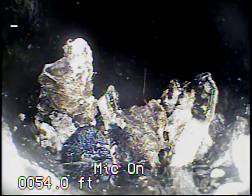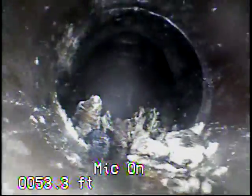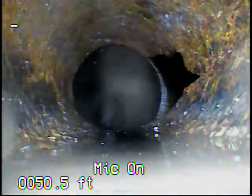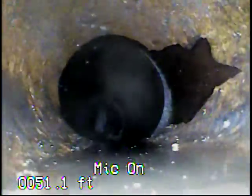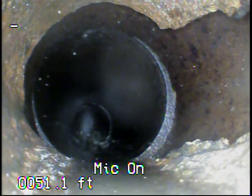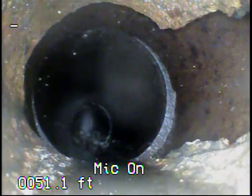Right now I'm just going to make a recording of the physical condition of the pipe. Here we're coming back into the cast iron. You can see where there's a rotted out spot on the right hand side, but it's still inside the clay line, so I'm not going to consider this something for repair.